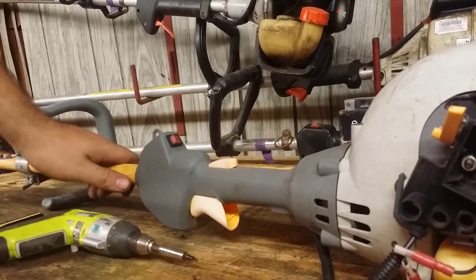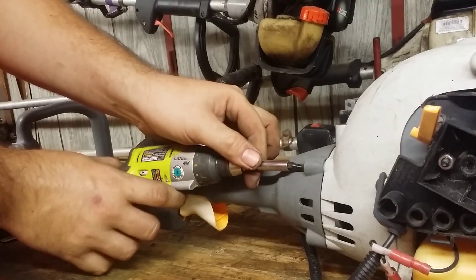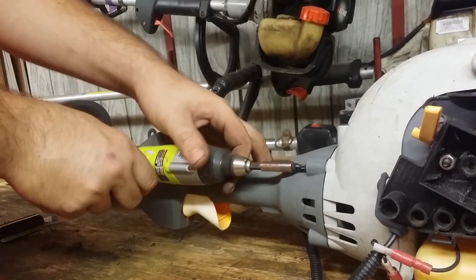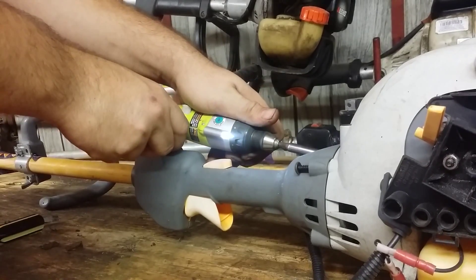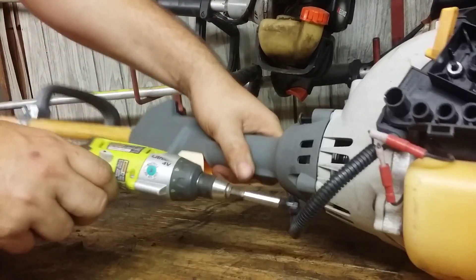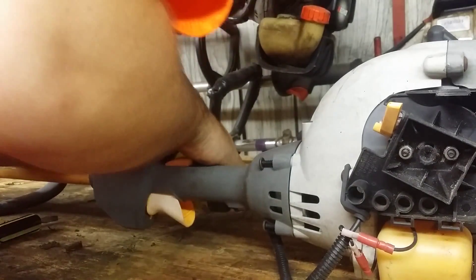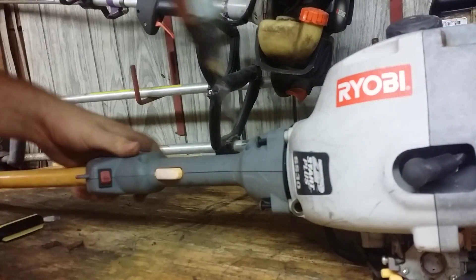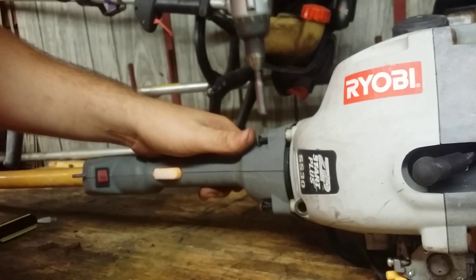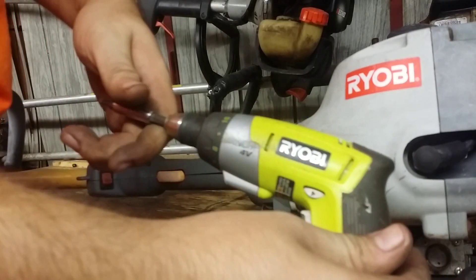I'm going to start working on taking this bad boy apart, starting right here by taking off the clutch. It's kind of fun taking a Ryobi apart with a Ryobi.